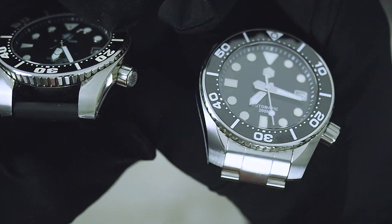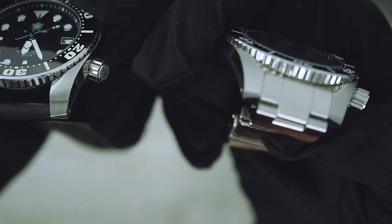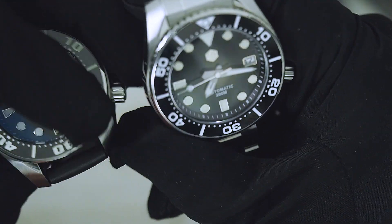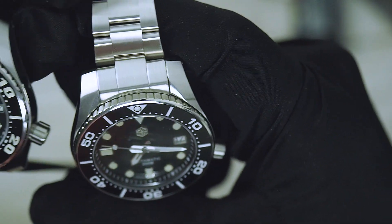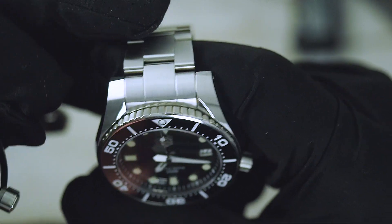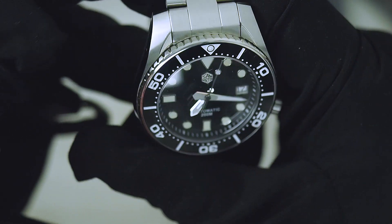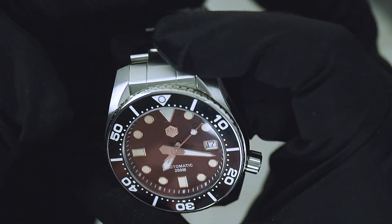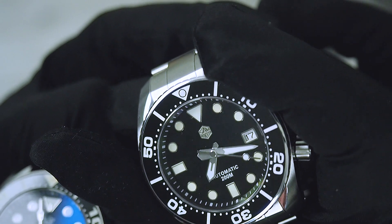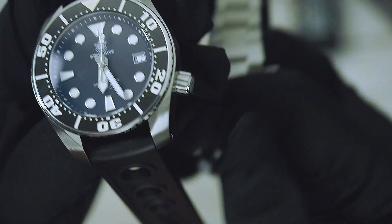The biggest issue I have is still the bracelet — or the lack of one on the Steel Dive. The San Martin has a really integrated solid end-link bracelet, one of the best they've produced. However, it's more of an oyster-style bracelet like Rolex, not a true Sumo-style bracelet — so the San Martin also lacks here as a Seiko Sumo homage. It's more of a mixed watch — Sumo case with Rolex bracelet. And the Steel Dive strap is just terrible.